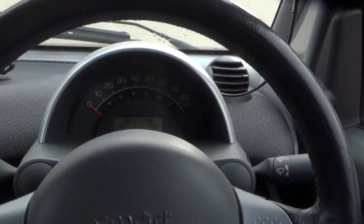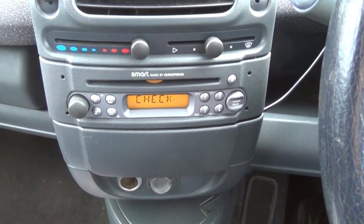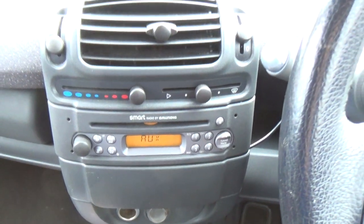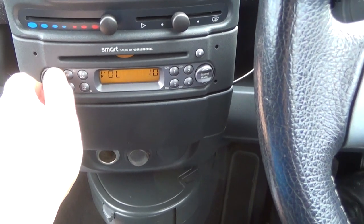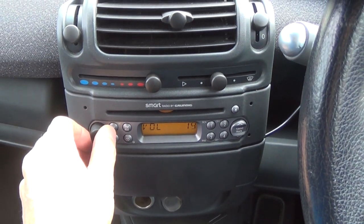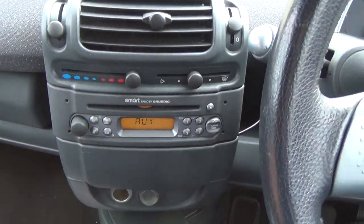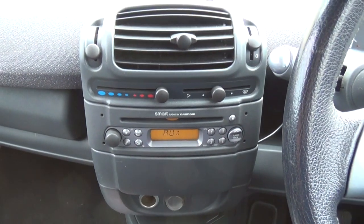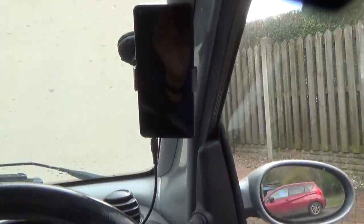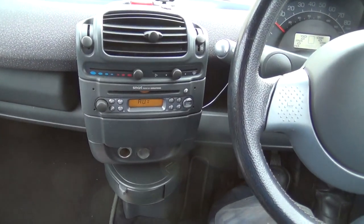Turn it on — this comes up, check — sees aux, and then we can hear it coming through. Plenty of power there with the volume set full on my phone — might even turn the phone down a little bit. I'm hoping that means I can have not only music and Spotify, but also the sound from the sat nav coming through here too. And it still looks pretty original.